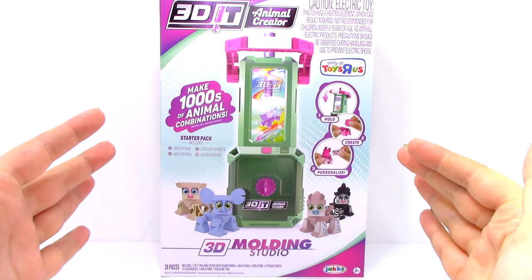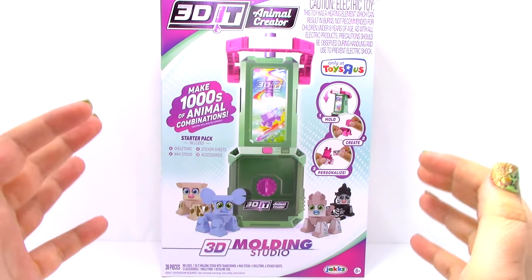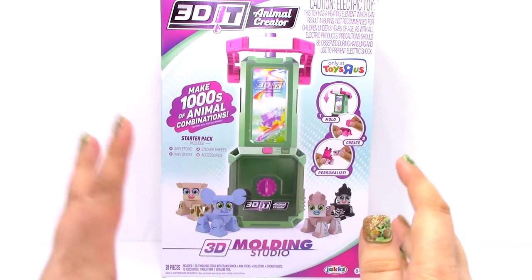Hi, Brittany the Toy Reviewer here, and today we're going to be looking at the 3D Animal Creator. This is a 3D molding studio, and I am super excited to take a look at it.